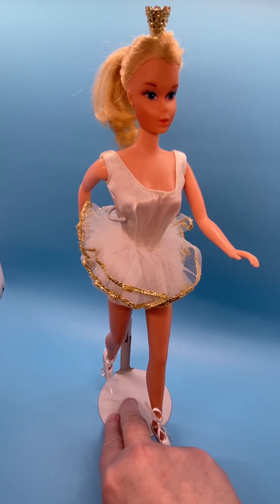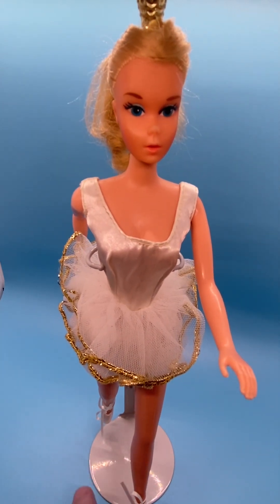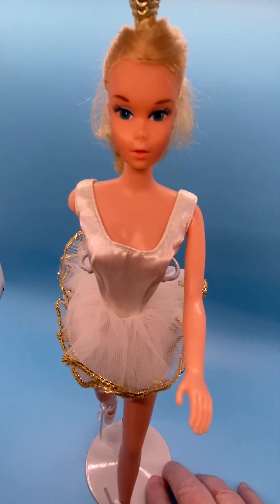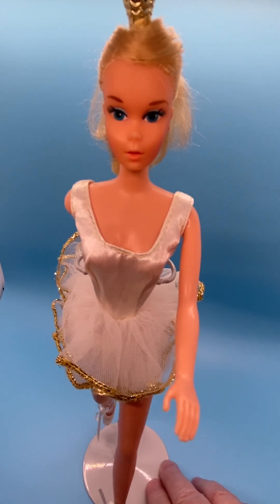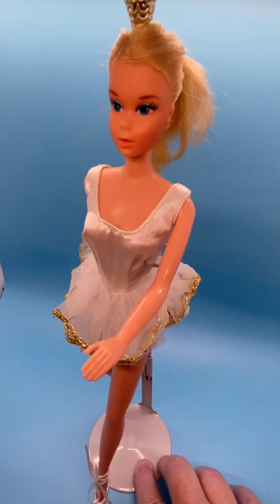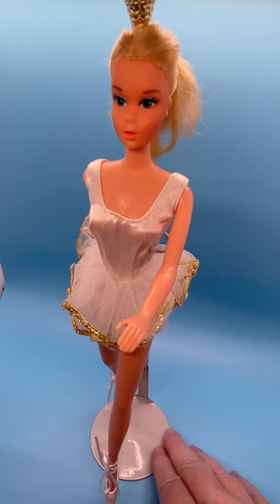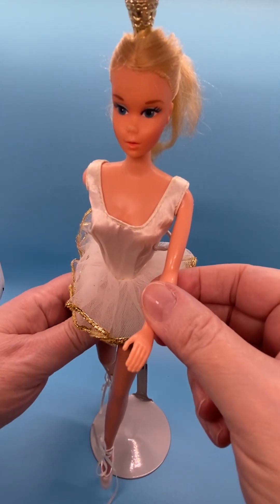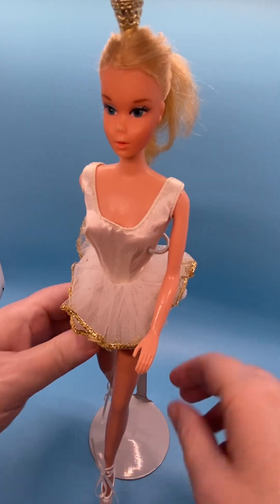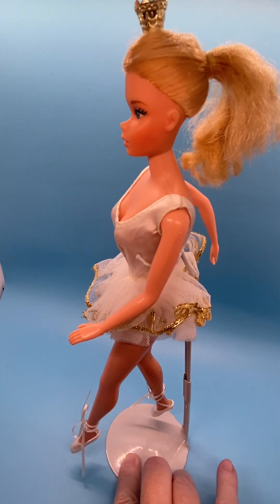Her eyes are blue, her brows are brown, and her lips — they say are pink, but I think they're more of a peachy colored pink. She has very faint pink blush on. She's got what they call in the book 'ballerina arms' — I guess that's the ballerina style.